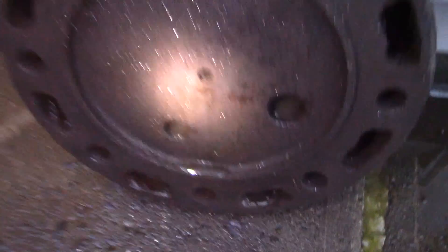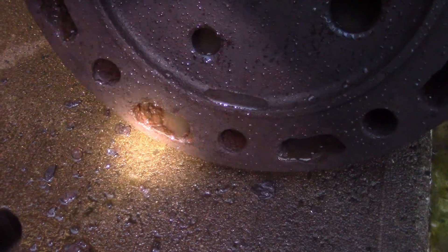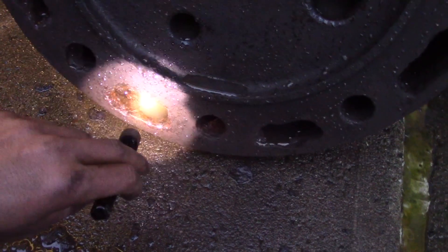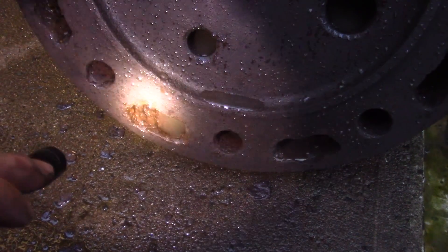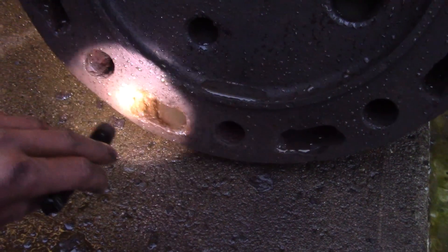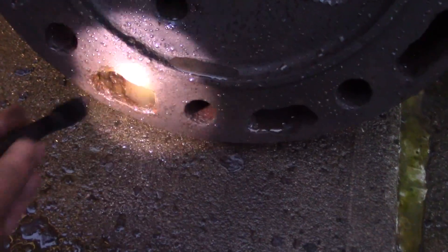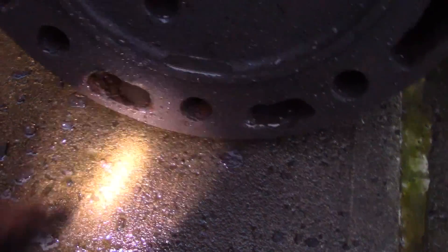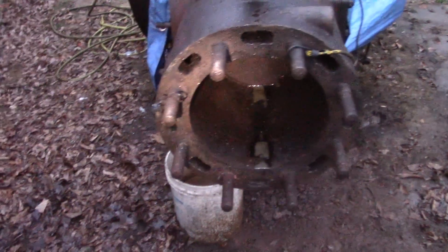I did the same to my Bovard & Seyfang head. This head still needs some help — as I showed in one of my previous videos, one or two of these water jacket holes are plugged with hard water residue, just minerals and stuff. I chiseled it out but it's still plugged. And lastly I blasted out the water jacket on the Bovard & Seyfang engine itself on the other cylinder.